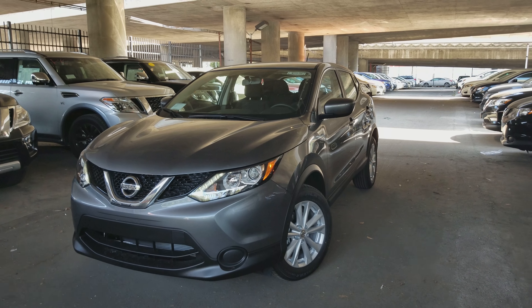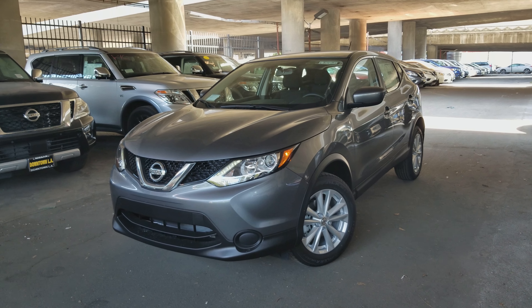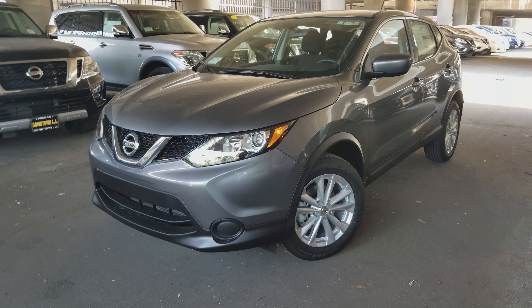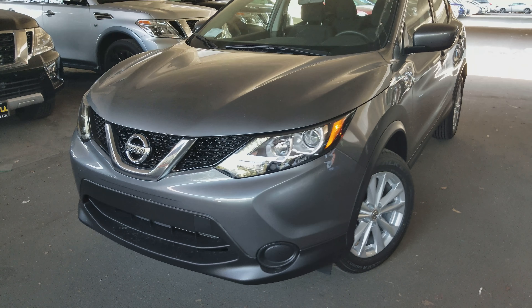Today we're taking a look at the 2017 Nissan Rogue Sport with the appearance package. In this video we're not going to be covering all of the standard features offered in the Nissan Rogue or in the base model S that we're taking a look at. We're only going to be looking at what features are added when you're optioning out the appearance package on the S model.